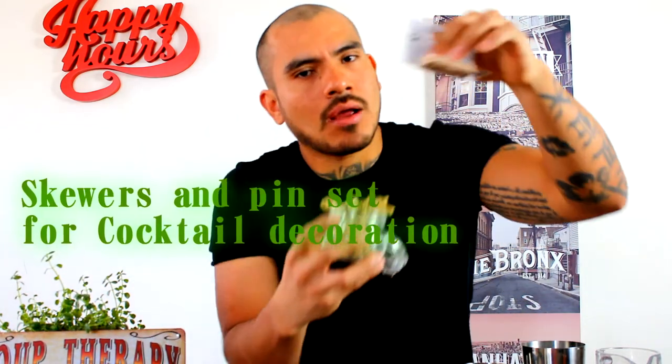Y ahora tengo aquí unos skewers. I also have some pincet — tweezers — I use for my garnish, esto uso para las decoraciones. All my basic equipment I found on the internet — todo mi equipo, mi material de trabajo, lo he comprado en internet.